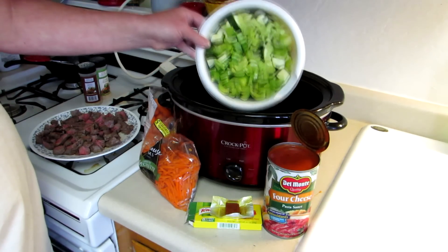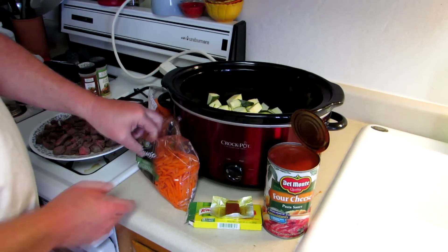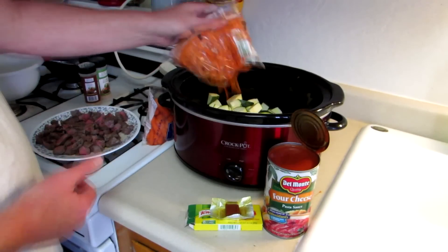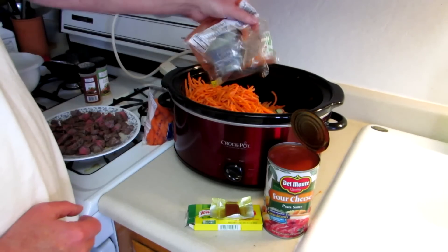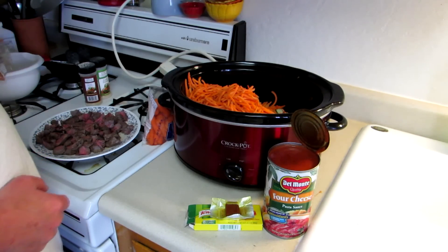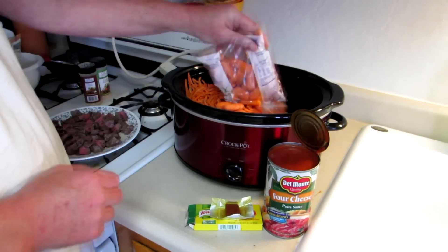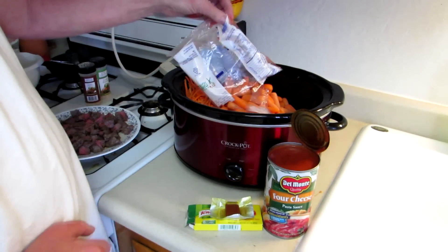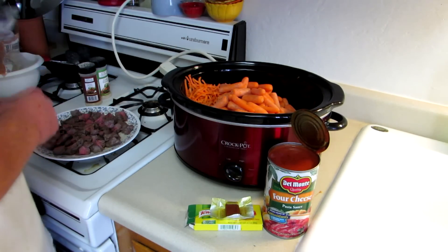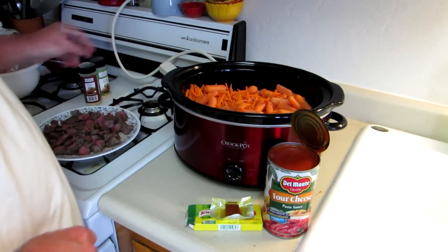Here we have my two zucchinis and some celery, a bag of shoestring carrots, and I think I'll put a bag of baby carrots too. That's a lot of carrots, but these have been in the fridge for a while — I'm kind of just trying to use up a bunch of stuff that needs to be used.